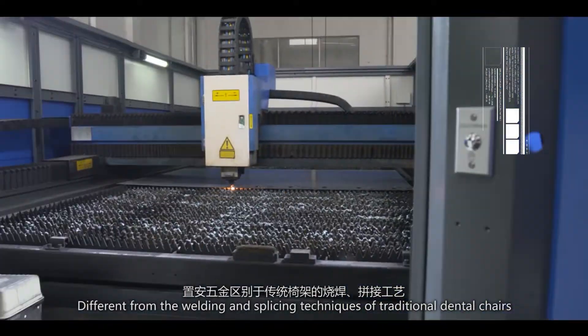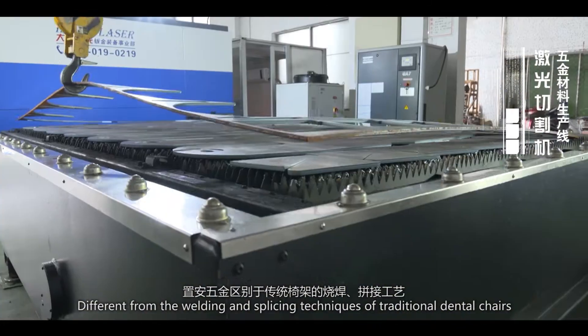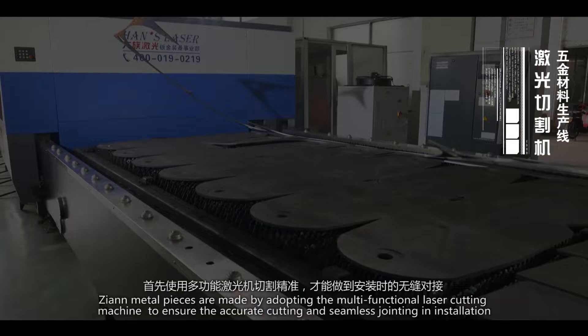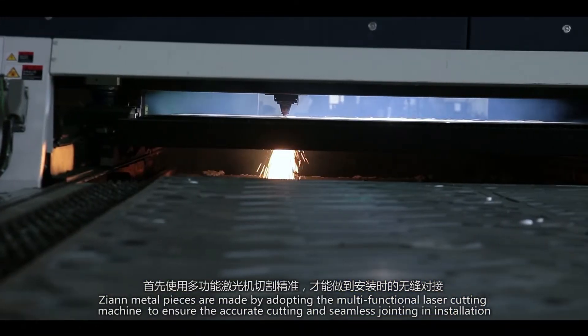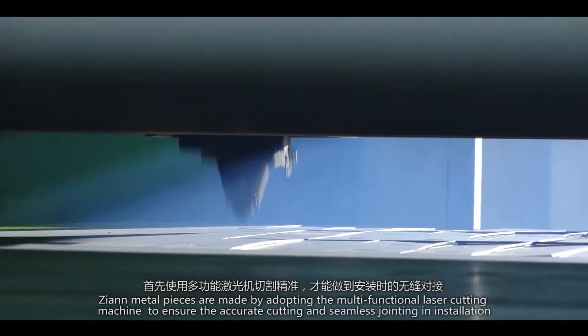Different from the welding and splicing techniques of traditional dental chairs, Zhiyuan metal pieces are made by adopting the multifunctional laser cutting machine to ensure accurate cutting and seamless jointing in installation.